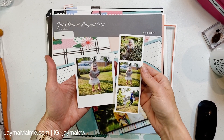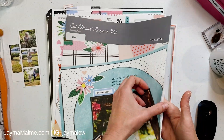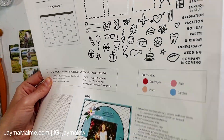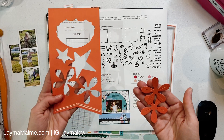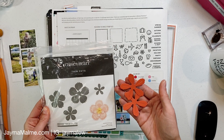Hello friends! If you like quick scrapbook layouts then this video is for you. I'm taking one of Close to My Heart's Cut Above layout kits and I'm going to change it up just a little bit to suit my needs but keep the integrity of the design. Come along and see how I change it up to fit different size photos and to add a title.